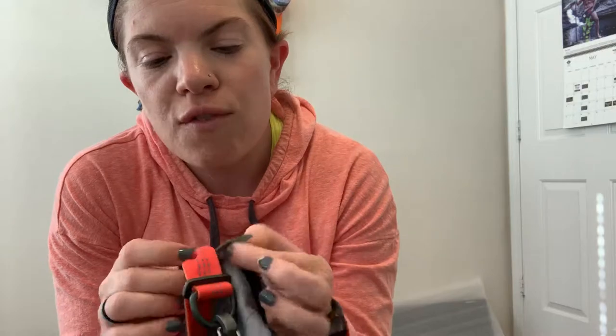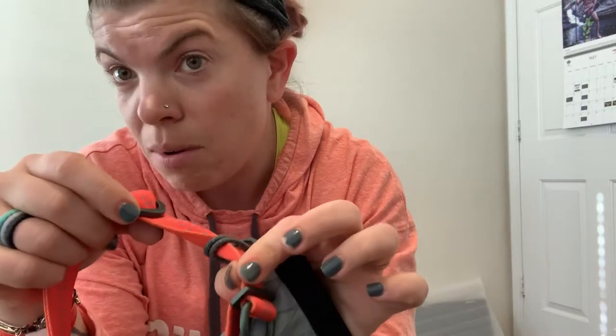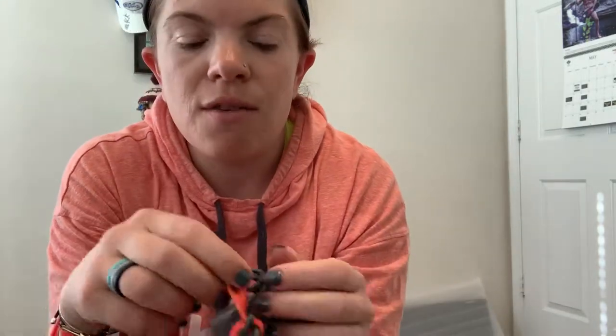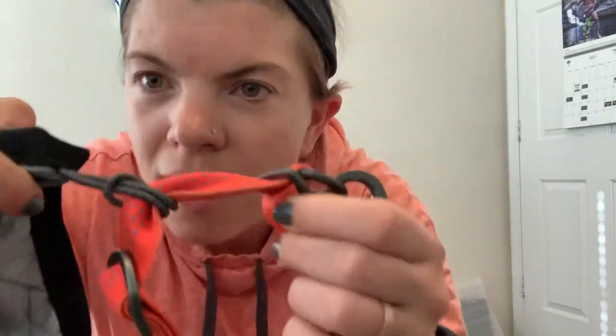I'll admit it took me longer than it should have to figure out the best way to attach this. Right now I have the bungee looped through itself so you can attach and detach it without unclipping the belt or leash — which is great for safety. I tried a couple other ways that required quickly unclipping the leash, which you don't want to do if your dog is prone to take off.